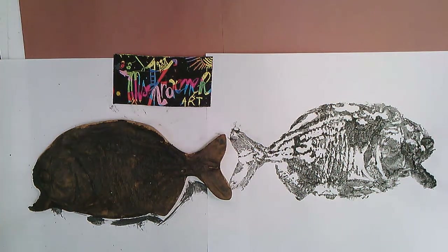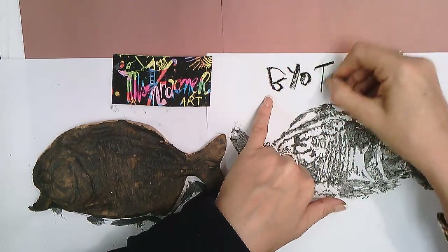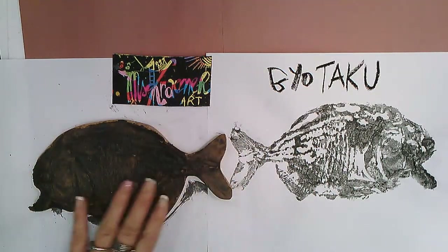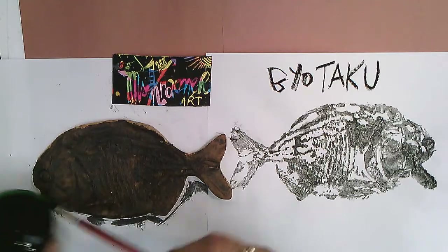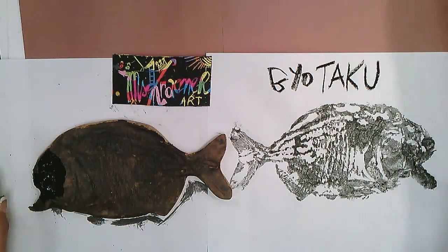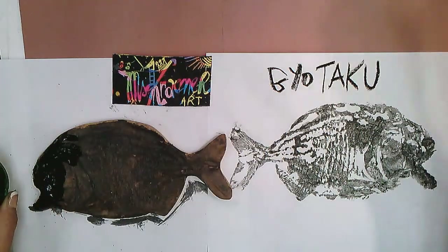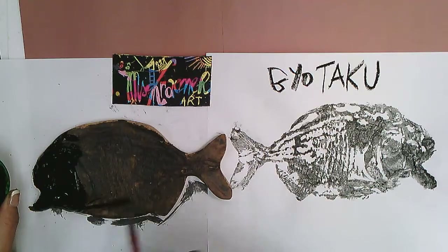Hello students, hello class! Today we're going to create a beautiful print of a fish, which is a Japanese art called Gyotaku. It is how fishermen, when they caught a fish, would make a print of it by inking it. Let's pretend this is a live fish I just caught in old Japan. I'm going to ink my fish — they carefully inked it in order to record how big the fish was, because they didn't have rulers on hand.